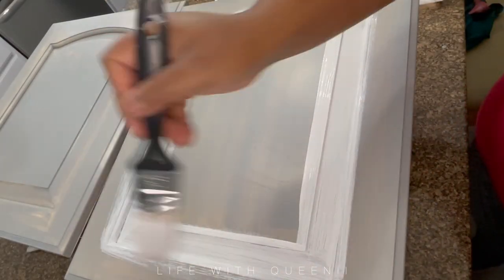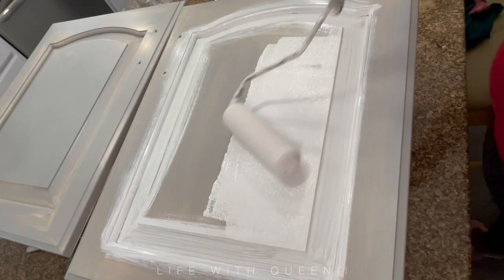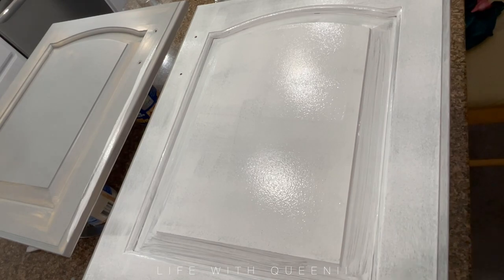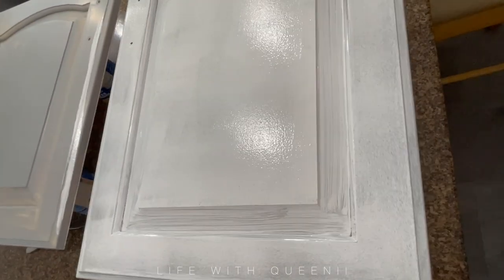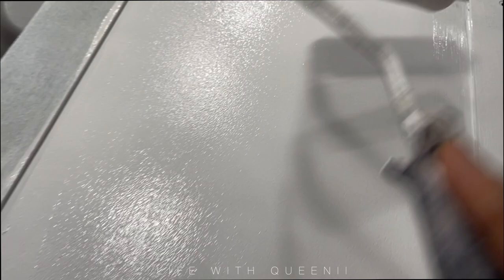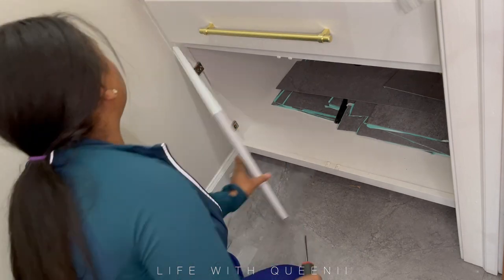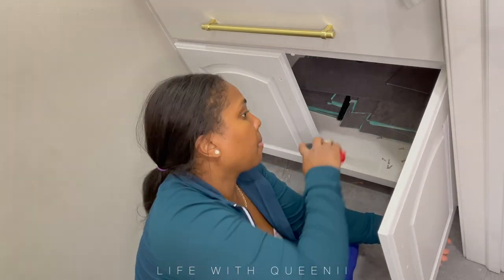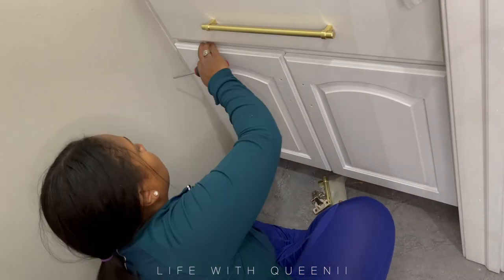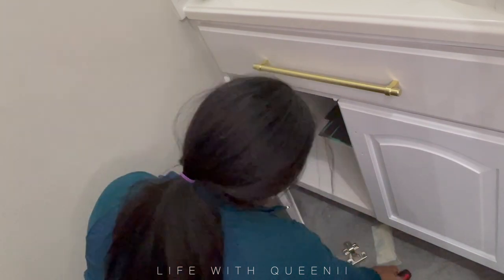My primer finally dried so I went ahead and added my Alkyd paint — semi-gloss Alkyd paint. This is perfect for cabinets: very easy to clean and very hard to chip. The primer requires no sanding, but you must clean your cabinets. If you're using the primer for kitchen cabinets, clean them — remove all the grease, oil, food, and dirt. If it's for the bathroom, clean it too. Because even if the primer says no sanding, if you have a big glob of oil and grease on there, it's not going to work properly.